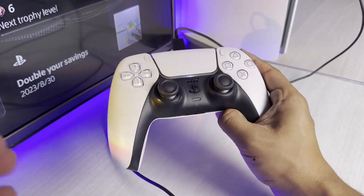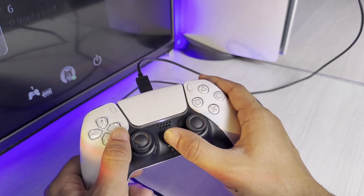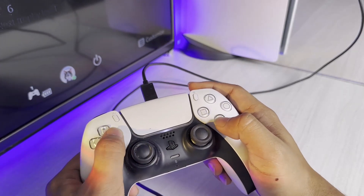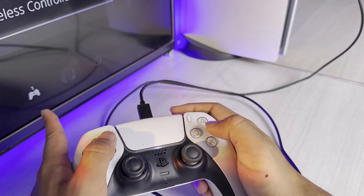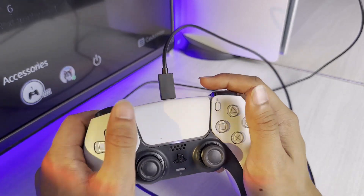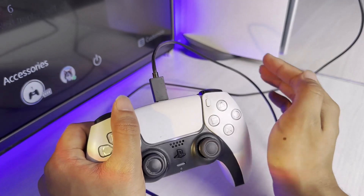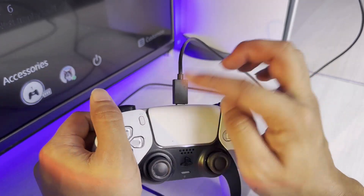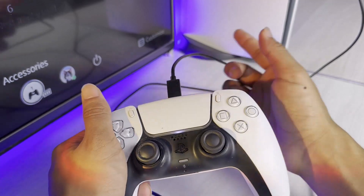Now if it's already fully charged, you will not see any light blink up. I can tell I have a full charge because if I hit the PS button and go to the Accessories tab, you can see your accessories — there are three lines, so I have a full charge. That's why it's not showing. But if your battery is totally drained and it's not charging, you'll see the orange light.